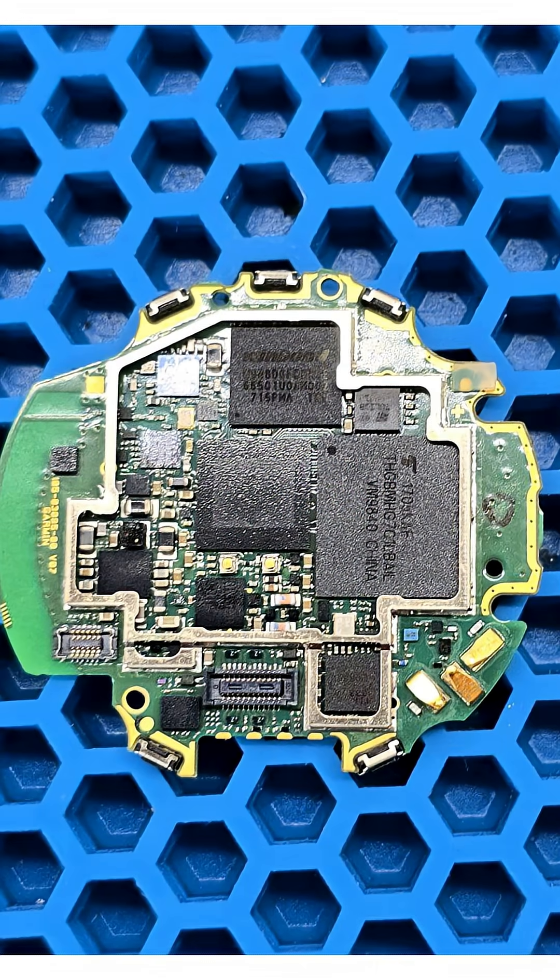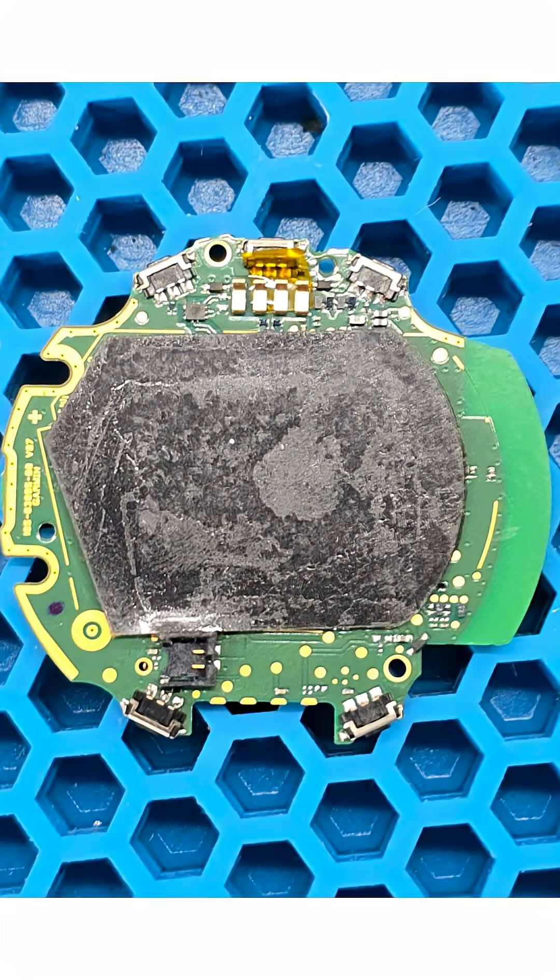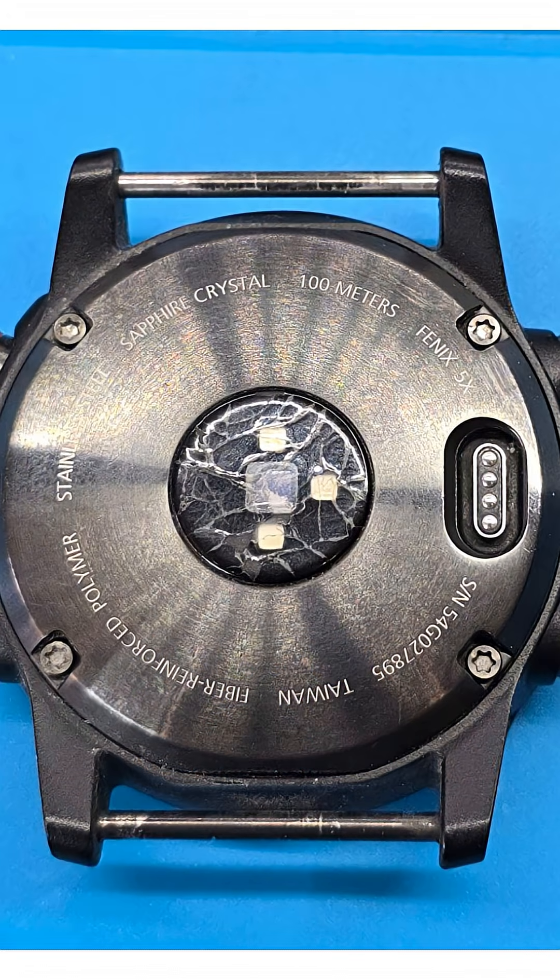The main board is shown on the photo from both sides. By the way, the four screws on the back of the watch are purely decorative. You can unscrew them, but they don't hold anything in place.